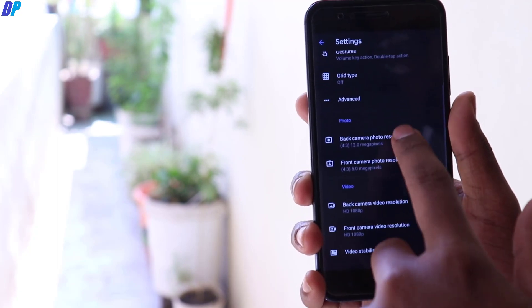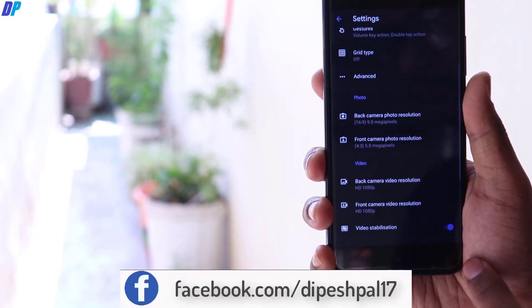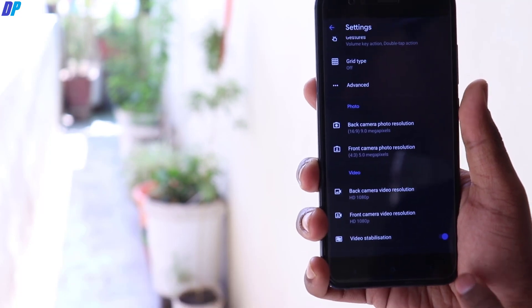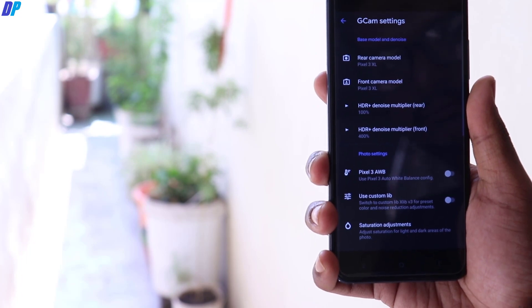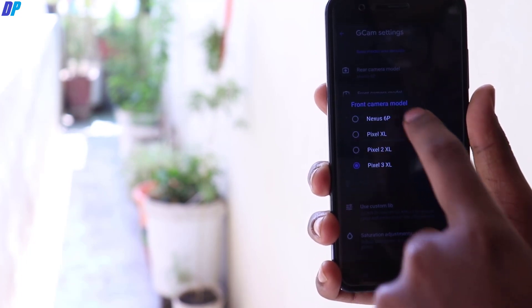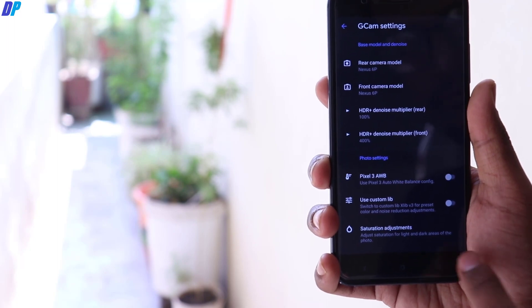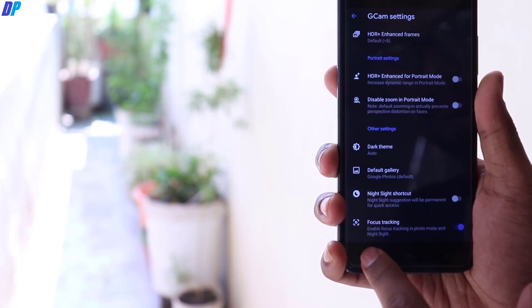If you have any autofocus-related issue, just change your back camera resolution to 9.4 megapixel. Now to fix the green tilt issue and any other issues, go to GCam settings and change your camera model to Nexus 6P for your front and rear camera. This will fix the green tilt issue. You can also play with other settings.